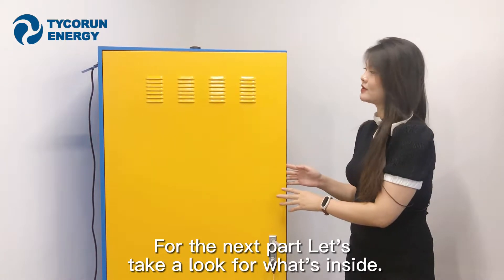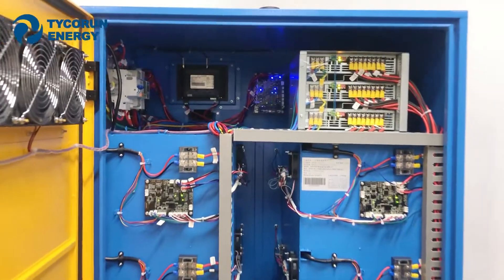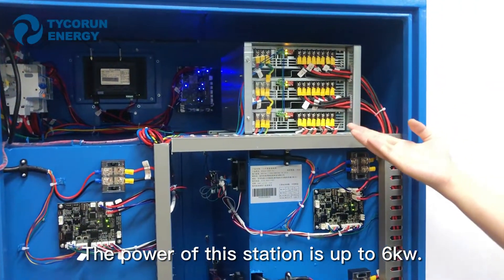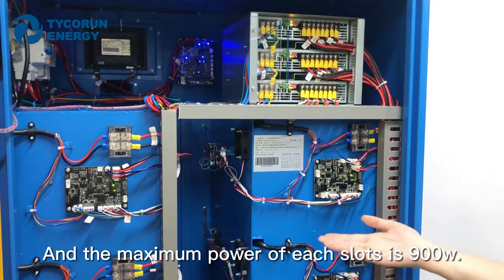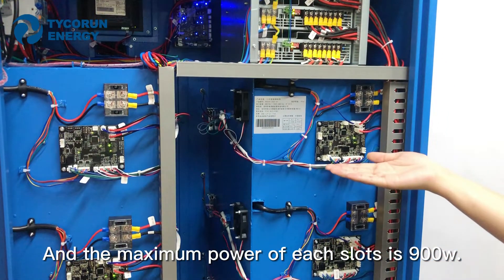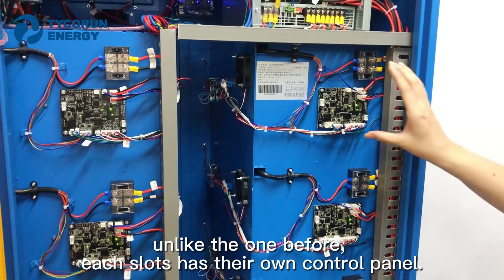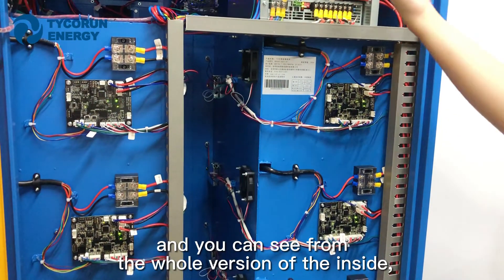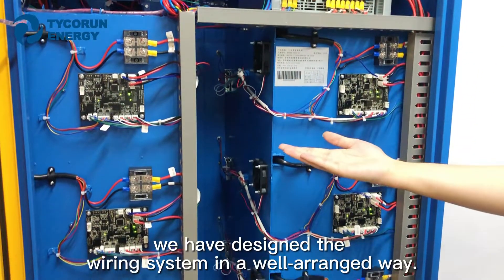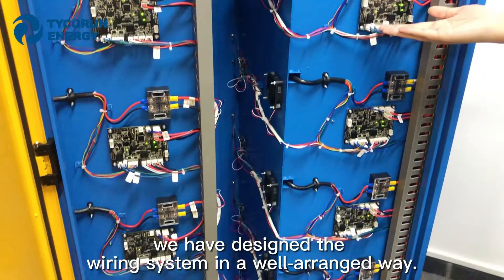Let's have a look at what's inside. The total power of this station is up to 6kW and the maximum power of each slot is 900W. Unlike the previous version, each slot has its own control panel as well. And as you can see from the full interior view, we have designed the wiring system in a well-arranged way.